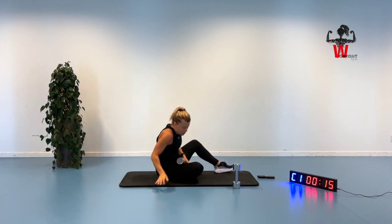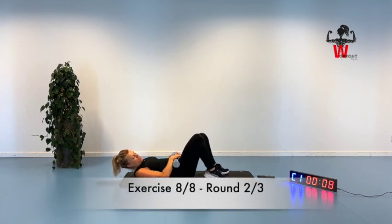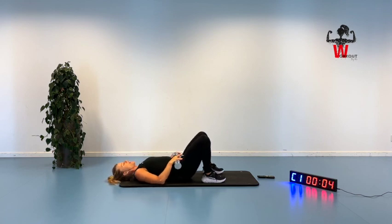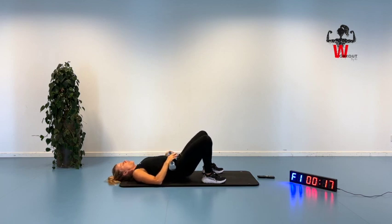Glute bridge — chin is in, reaching up. Don't put yourself on fourth, fifth or sixth place. Exercise often gets flushed out when you're short of time, but you should put it at the top. Exercising equals good health. Squeezing and slowly down. Maybe one week you don't get to do all three workouts — then go for a brisk walk or do something else, and next week you are back on track.